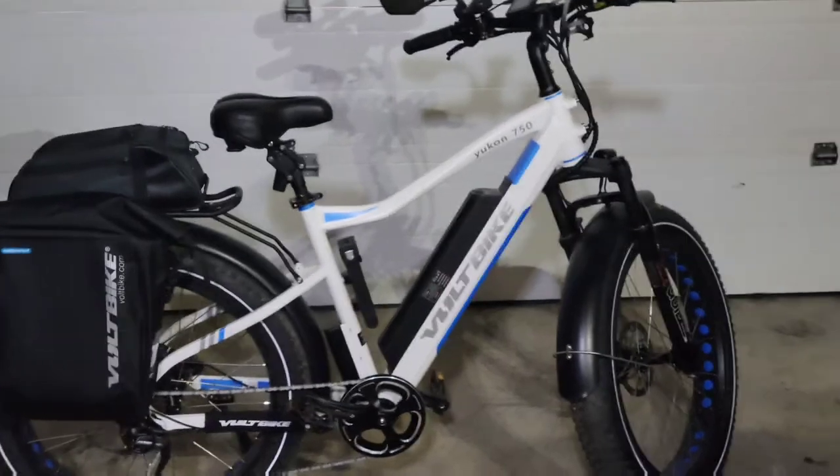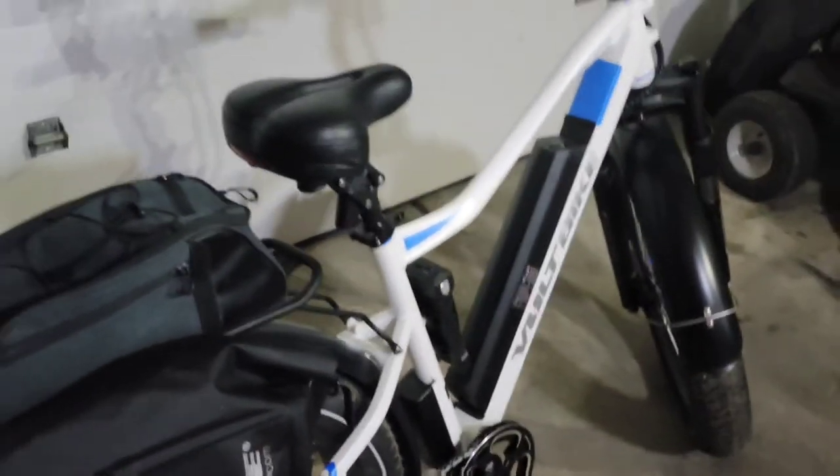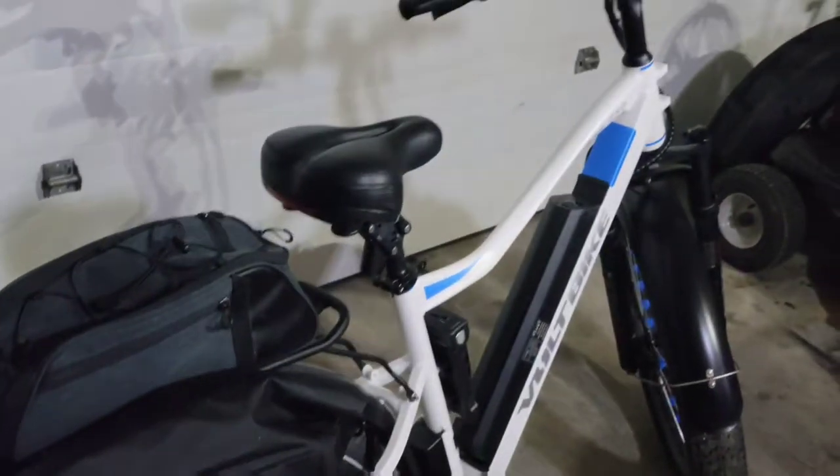Bear with me, I don't do this for a living. This is a 2022 Yukon Voltbike 750. Just got it probably about a month ago.